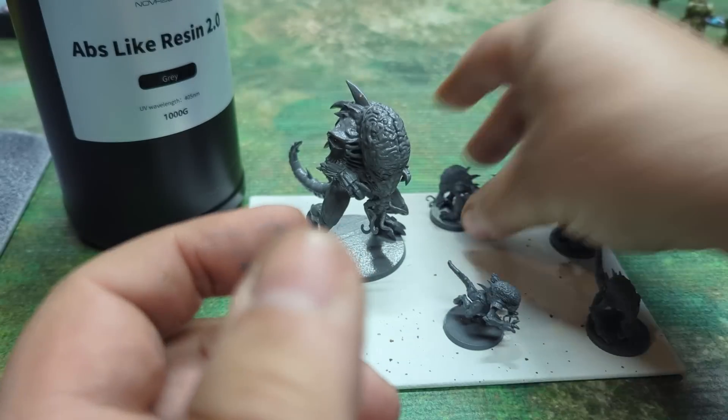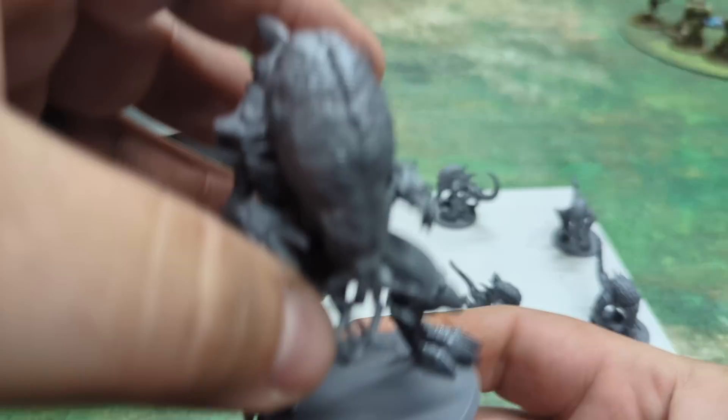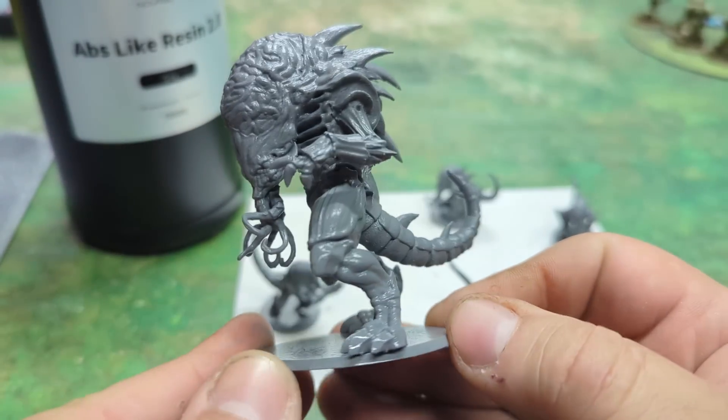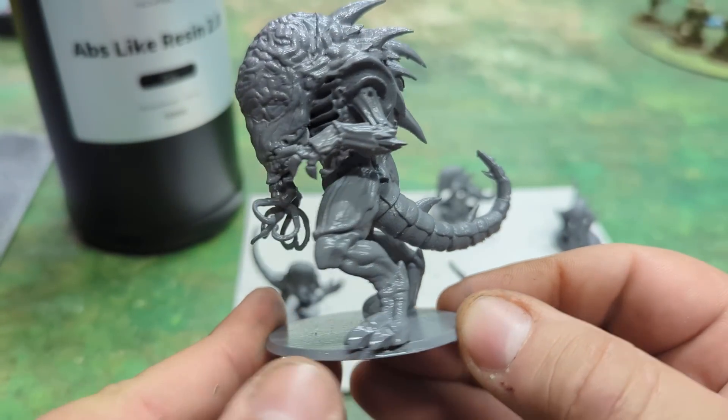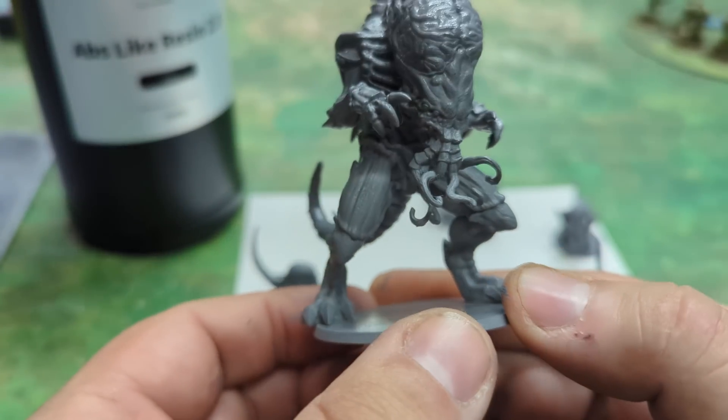There's the little dude. There's the bigger dude. Everything here is looking great. Everything looks like it's supposed to on the render. Anything that lacks detail is because it's kind of supposed to.